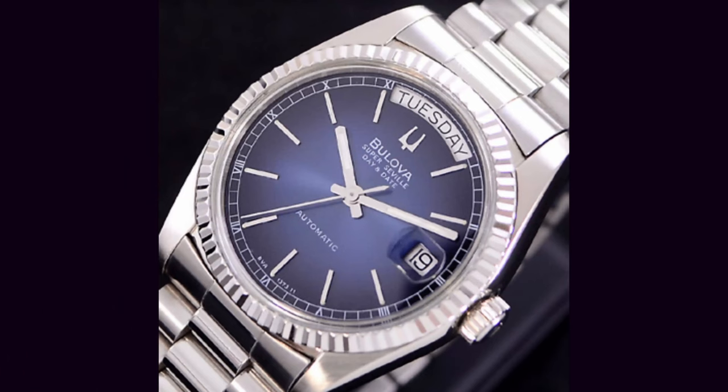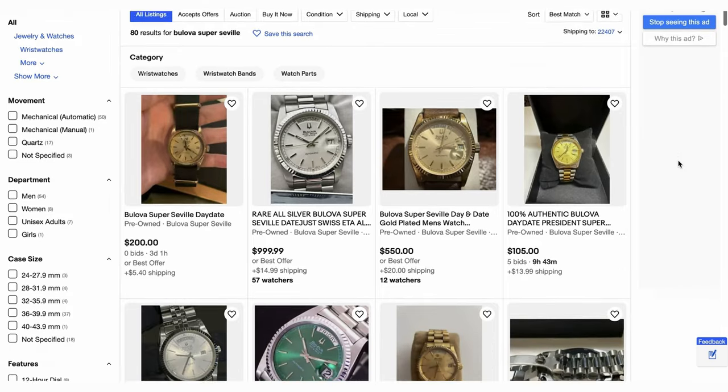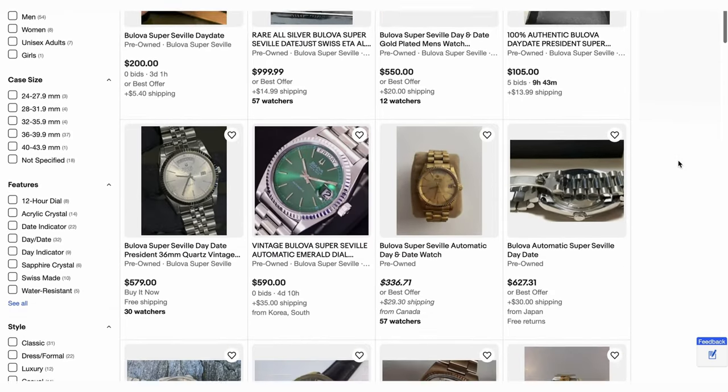This wouldn't be the first time Bulova did this. We also have the Bulova Super Seville, which has two models — the Day-Date and the Datejust. These examples come in steel, gold-plated, or two-tone cases, and you can find steel presidential bracelets, Jubilee, and more on these watches. They all feature an ETA Swiss movement and are an exact one-for-one copy of Rolex, down to the crown — just with a tuning fork logo to show it's a Bulova and not a Rolex.